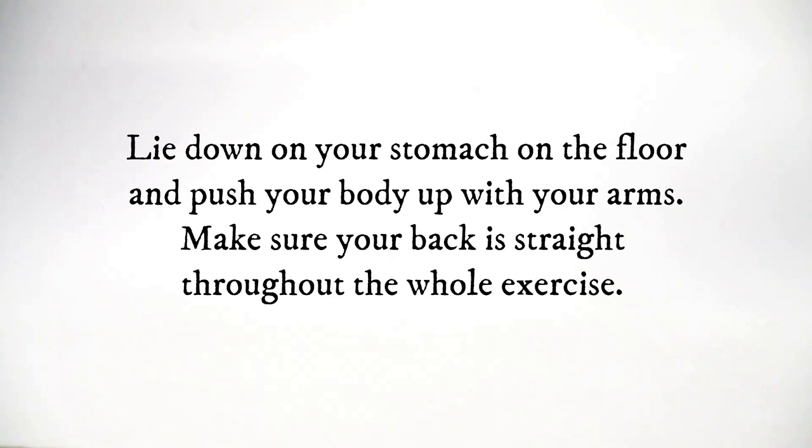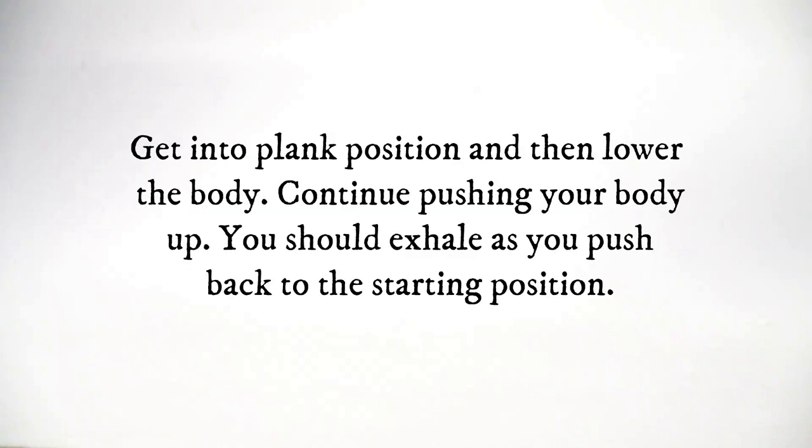Lie down on your stomach on the floor and push your body up with your arms. Make sure your back is straight throughout the whole exercise. Get into plank position and then lower the body. Continue pushing your body up. You should exhale as you push back to the starting position.